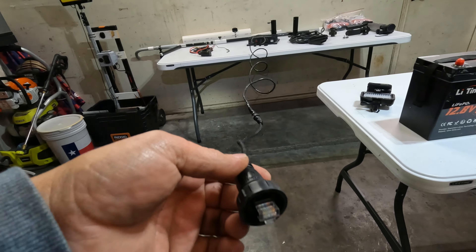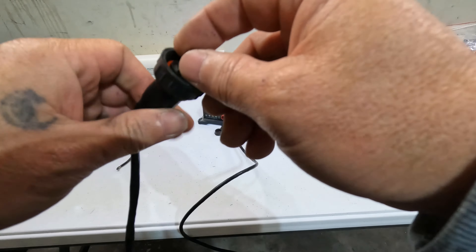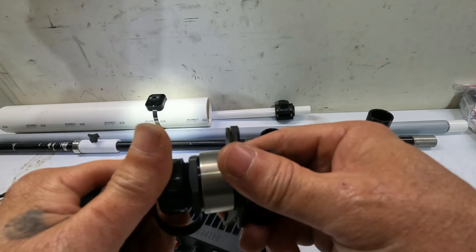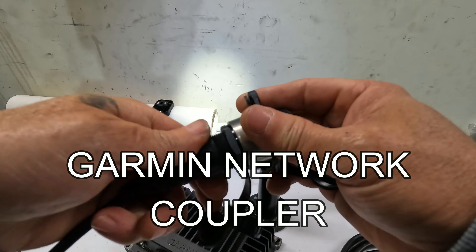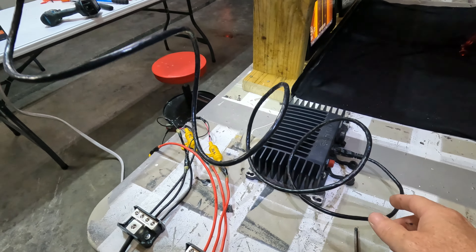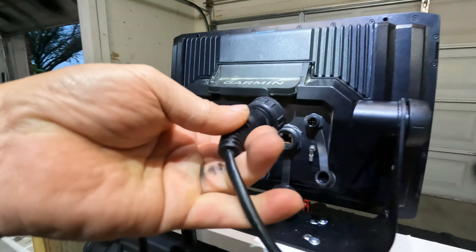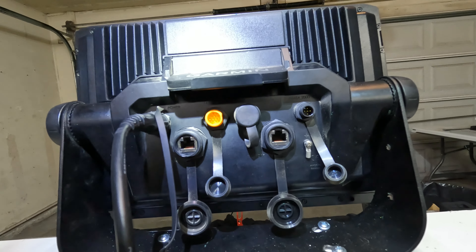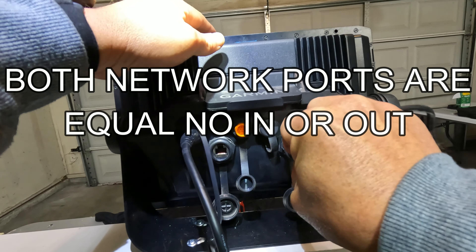The network to black box cable is probably about 6 feet, but you want to extend it — that's why I have this extension. Network in, then to the black box, GLS 10. We're going to go with the 126. You do not use this port unless you have an LVS 12; you can go right into your network port.